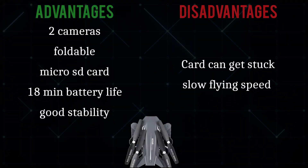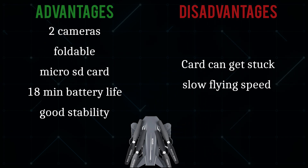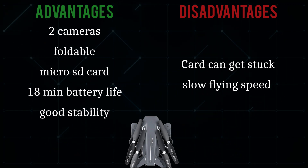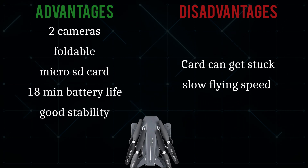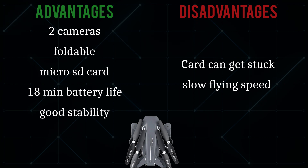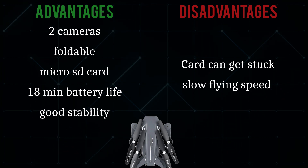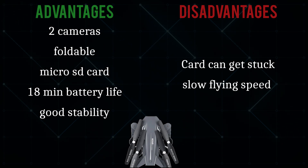Here are the main advantages and disadvantages of the Visuo XS816. In my opinion, it has improved on previous iterations because of the impressive battery life, the very unique ability to record on two cameras simultaneously, and the more shock-resistant plastic it is made of. It's definitely not perfect, but considering you can get this drone, three batteries, and a case in the same package for under $80, it's quite a steal.